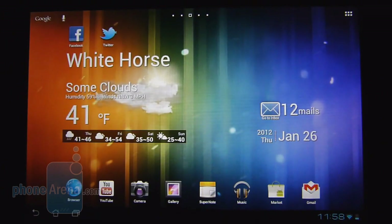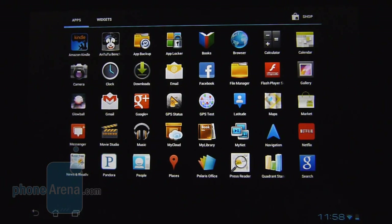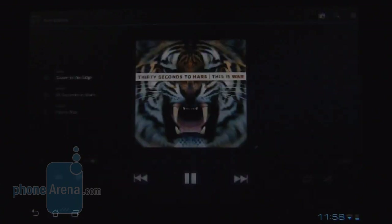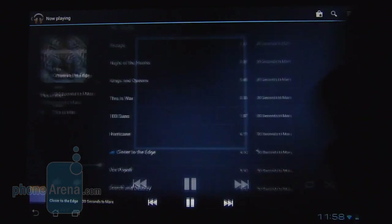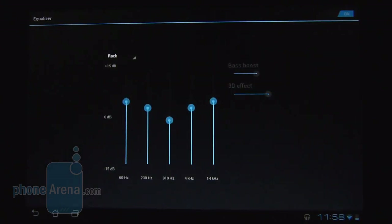If you somehow use up all 32GB of internal storage and your microSD card, you can sign up for ASUS's My Cloud service, which provides users with 8GB of cloud storage as a supplement. The Ice Cream Sandwich music player doesn't deviate much from the Honeycomb one — actually, it's the same thing. You have the cool 3D carousel and when you're playing a song it shows all the usual information like track details and album cover. The audio quality is surprisingly good even though there's only a single speaker, and you also get a selection of different equalizer settings to fine-tune the audio.